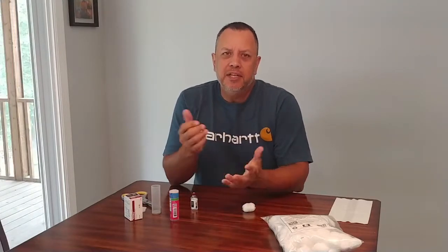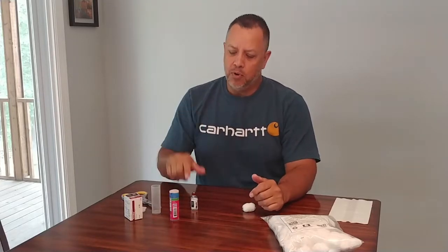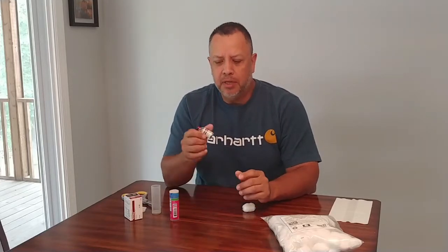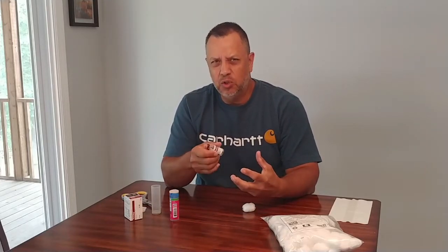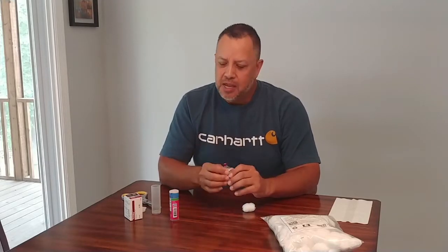Hi, my name is Richard. Today's video is not about woodworking, but I wanted to share a travel tip with you if you're a diabetic like me. I have a little ditty bag that I carry my supplies around with, and one of the things I never really felt comfortable with was throwing my insulin bottle just into the bag loose — it made me think it was going to break, even though the bottles are pretty tough.